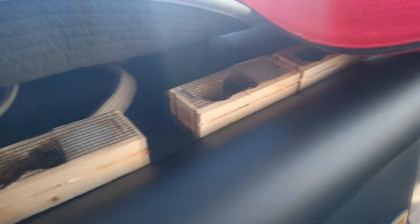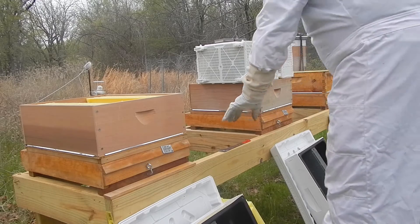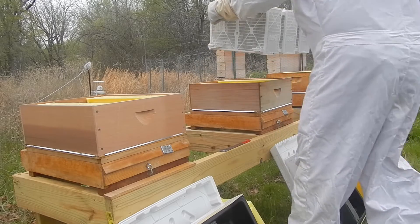Out at the ranch I have built a new hive stand and put three new hives on there with bottom boards and beetle baffles, which I'll describe in a little bit. They also still sell the little queen cages with the candy stopper.